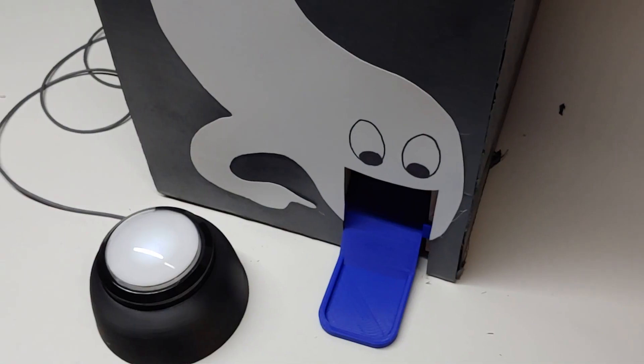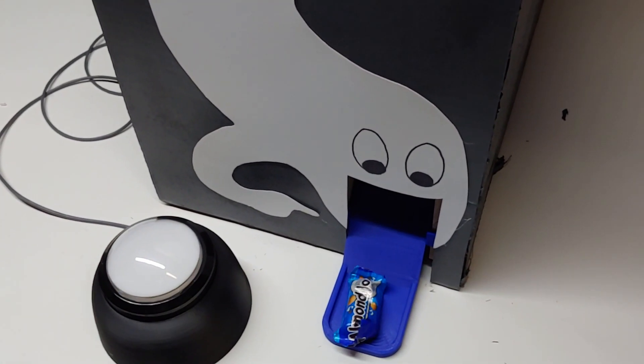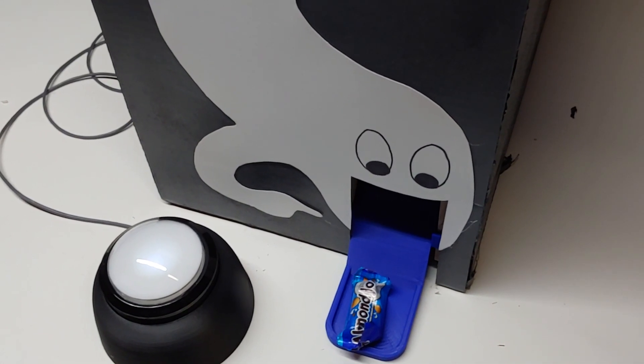Welcome to Barker's Random Projects. After posting a video of how we made an automatic Halloween candy dispenser, we had a number of people asking about how it worked on Halloween. So we decided to make a video to share the results. And if you haven't seen the video on how we made it, there's a link in the description below.